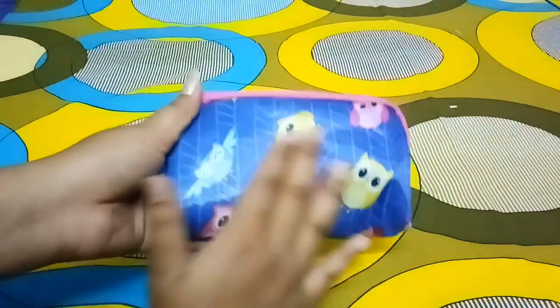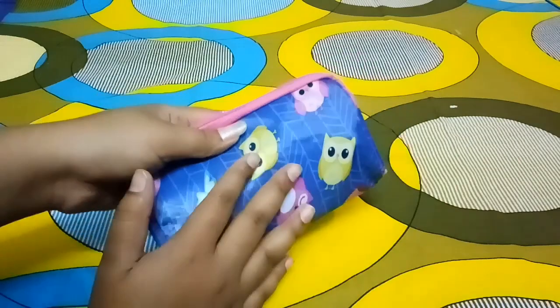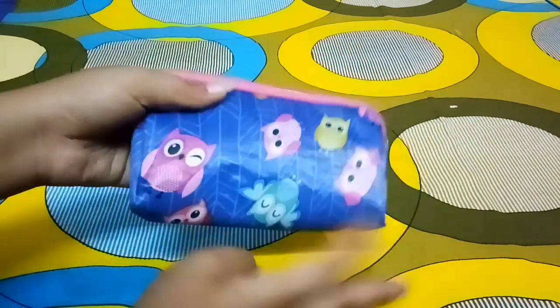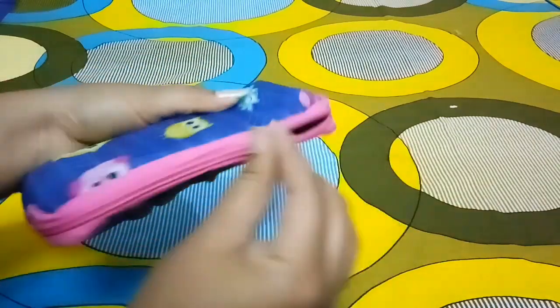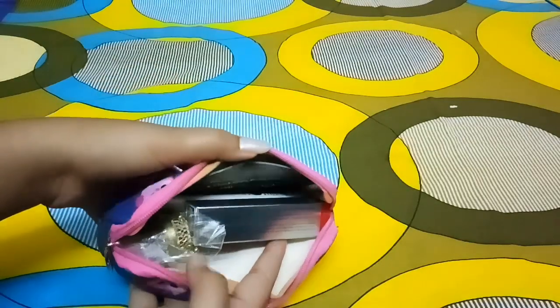This is the pouch, and it is washable and usable once again if it gets dirty — you can easily wash it. It is really handy and it has owl prints over it, kind of pink and bluish color which is a girlish pattern. All the products are inside this box.